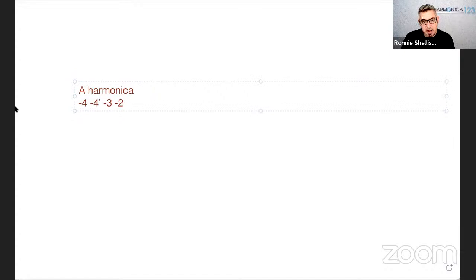Let me use the whiteboard here. If we take the original idea on an A harmonica and put four draw — that's kind of a slur into that four draw, four bend, then three draw, two draw — what I'm saying is instead of adding notes after, we experiment with coming into the riff. Let's do exactly that.